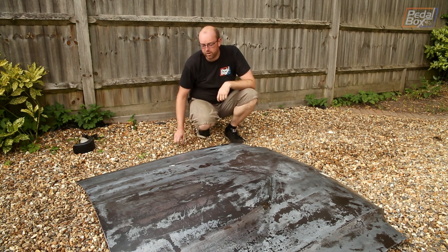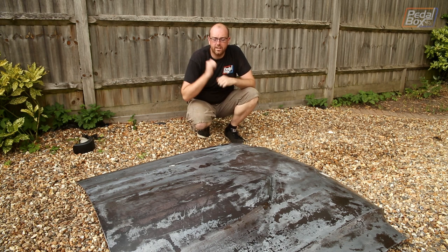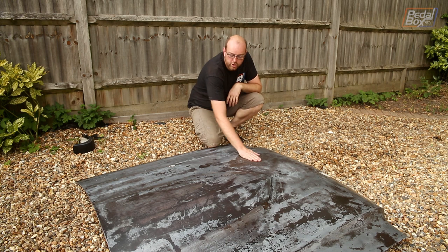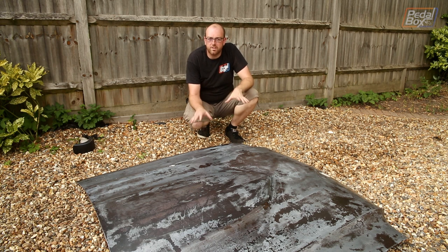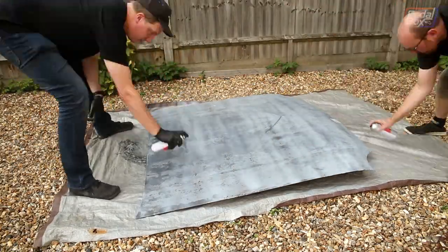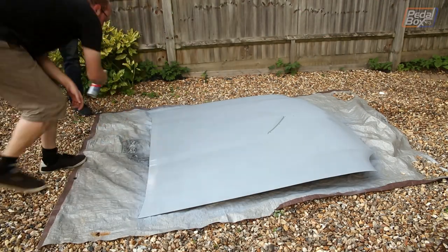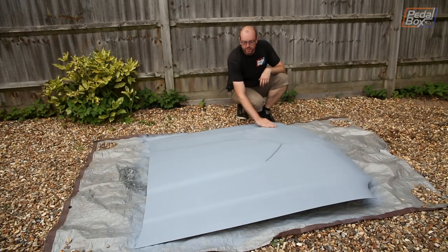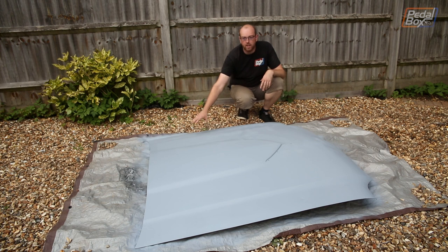We're going to put a piece of tarp underneath this because I don't want to paint all my gravel, then we'll get at least one coat on tonight and hopefully it won't look too bad. It's not quite as perfect as it could be — there are still some marks on it — but this isn't going for a concourse finish right now. This is just preventative maintenance, stopping this from rusting into the ground and falling into the car. We've got the first coat of paint on; it's not perfect but we didn't really expect it to be. We'll come back another day, sand it down, and put a high-build coat on to get rid of all the pits. For the time being we're just going to pop this back on the car and let it cure properly overnight.